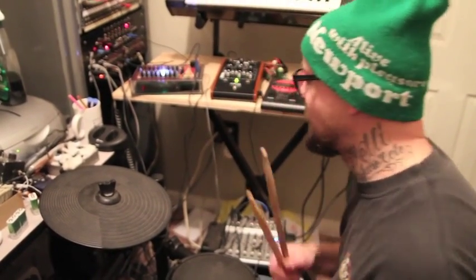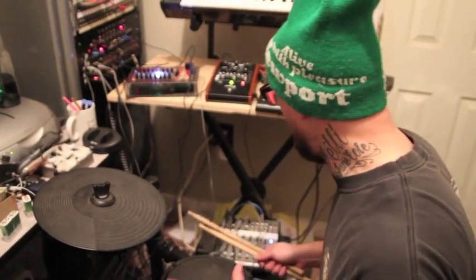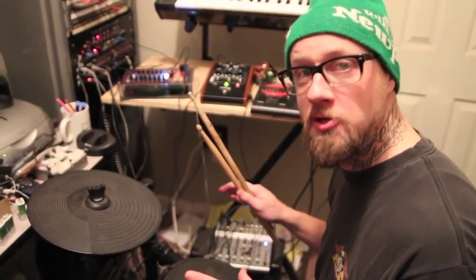Hi everyone, this is Steve again, SlytherTech.com. Behind the camera is Keith, and we are videotaping a wonderful concoction of our different projects.